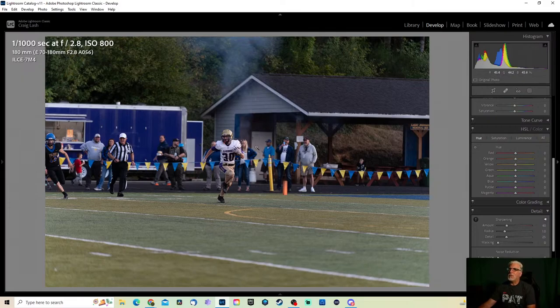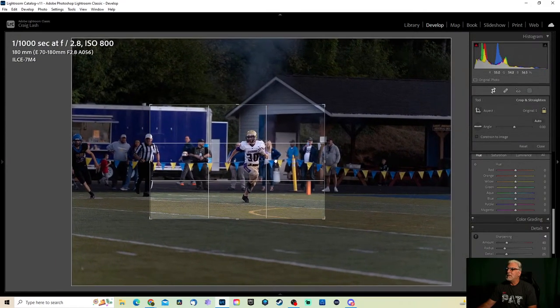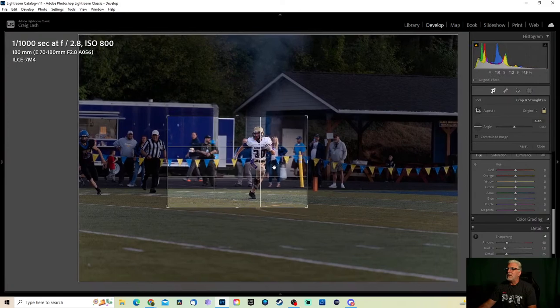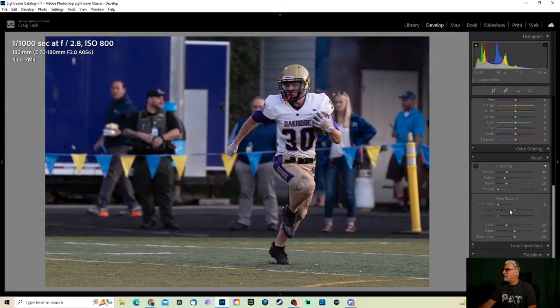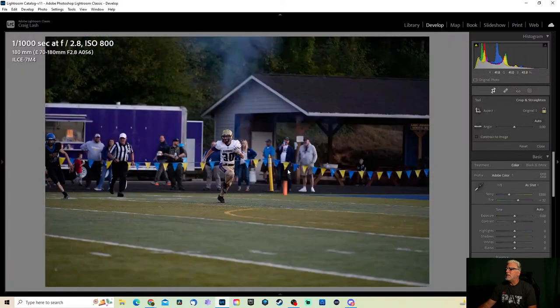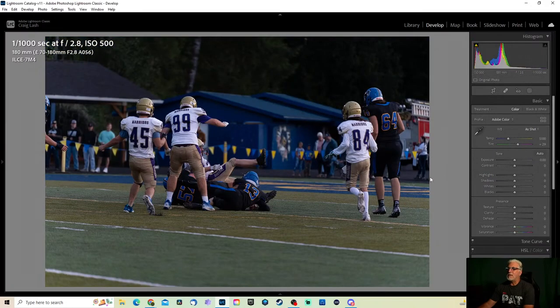Sigma does have a 120 to 300, but it's not for Sony — I've actually shot with that on one of my old Nikons, it's a great lens. Let's just kind of crop in on this one — I'm not going to go real tight because I want a little bit of room. Just a little noise reduction — a little too much that way. Let's move on, I don't care for that photo either.